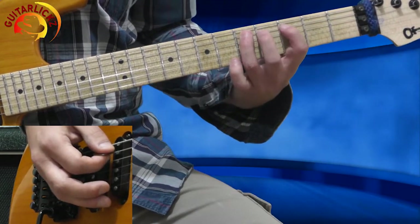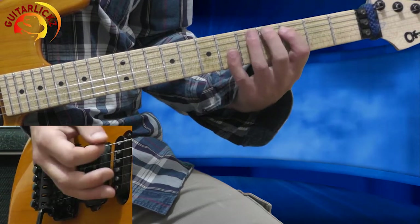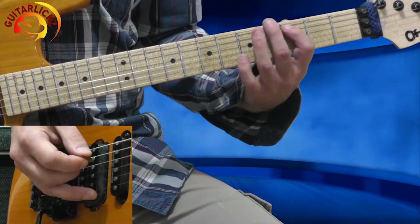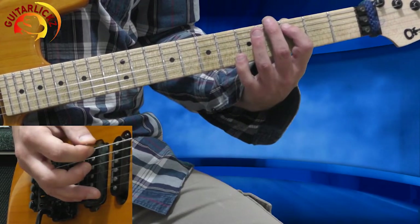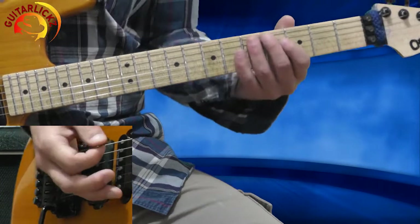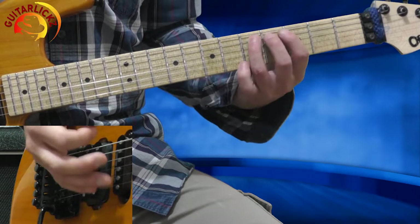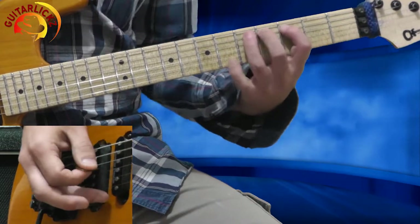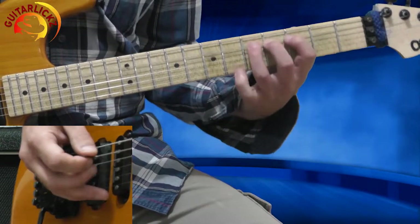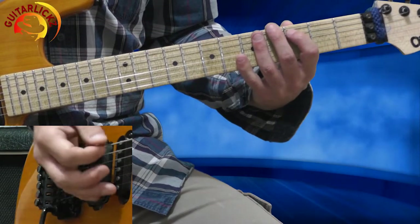Now I'm hitting the 5th fret again, and very quickly I'm hammer-on back to the 5th fret. So slowly everything sounds like that. And now I'm playing the 3rd fret again.